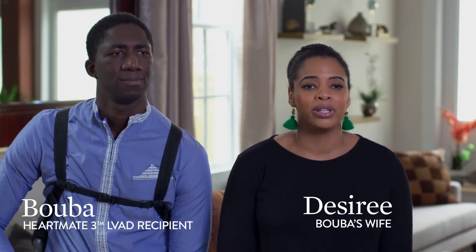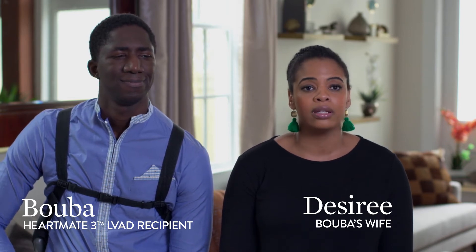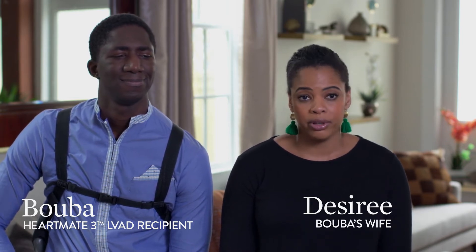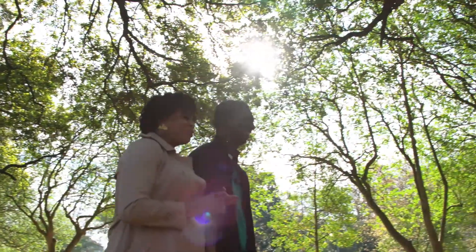They introduced us to a patient who had just had an LVAD implanted. And I remember speaking to the patient, just saying, I'm just praying for a miracle. I really hope we get a miracle. And he said, you're not understanding — the LVAD is his miracle. When the pump came, everything was different from there on. I just felt strong, and I felt good.